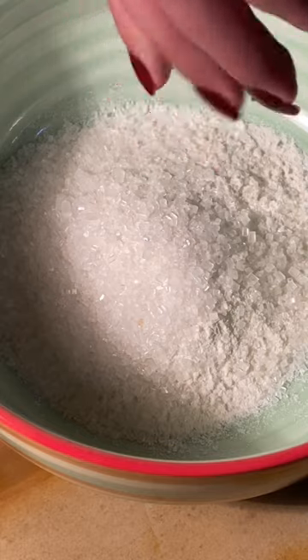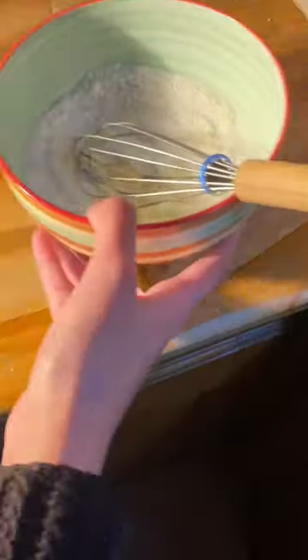For the batter, we're going to take four really full spoons of flour, less full spoons of sugar, a pinch of salt, and some baking powder. Whisk them together.